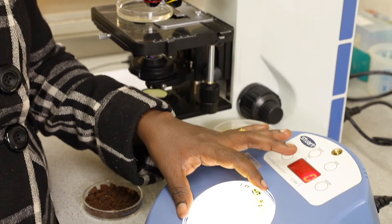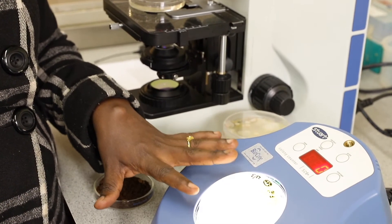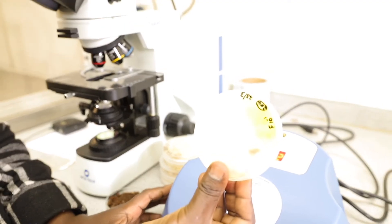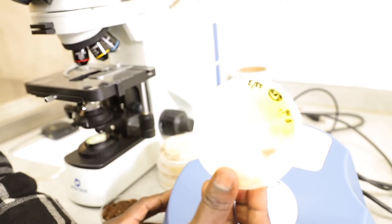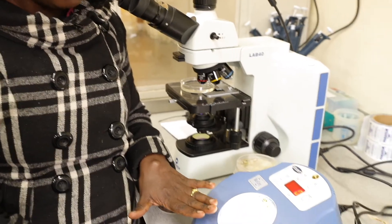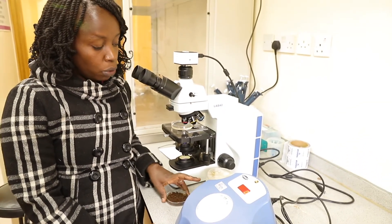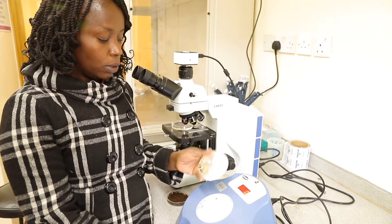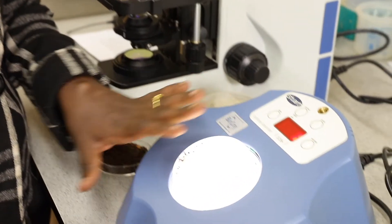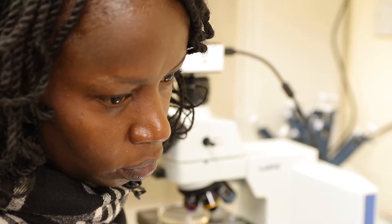If we want to do more studies, we are able to pick a different culture from here and do a pure culture based on the observable features. Here we have pink color, which is showing a species of fungi; we have brown, and we have yellow. We are also able to do a bacteria culture in the same way, and we are able to get our colonies. We use these to count the colonies, which shows the microbial community that is in the soil.